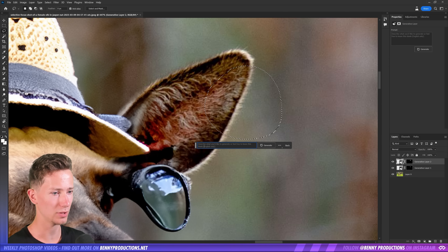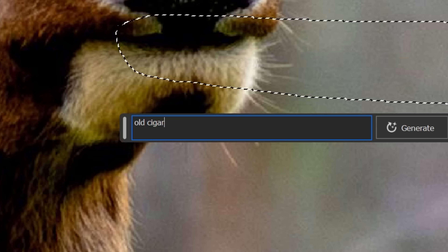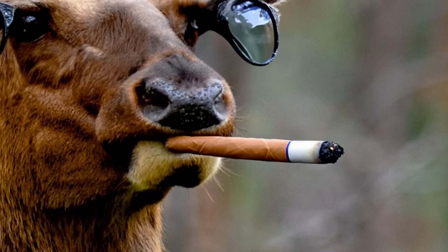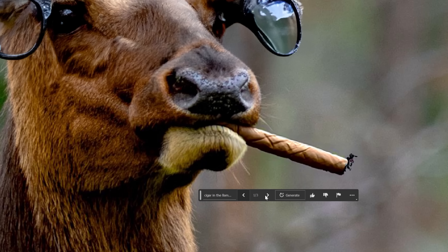Let's put a golden ring in his ear — basically like a giant earring. Then in his mouth, we can put an old stylish cigar. Pretty sure this is gonna look amazing. That is not actually terrible — a little bit mediocre. Maybe cigar in the llama's mouth. The more information you give it... there you go. That's much better. Yes, I like this one.